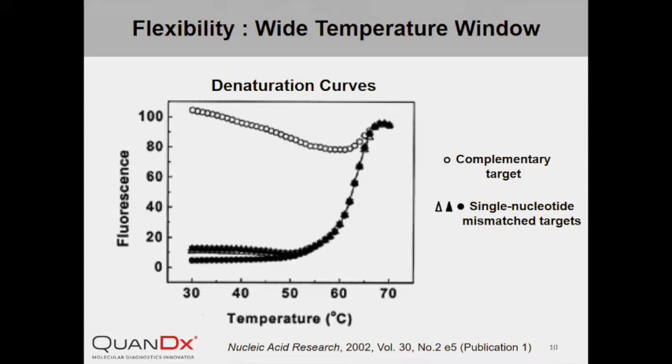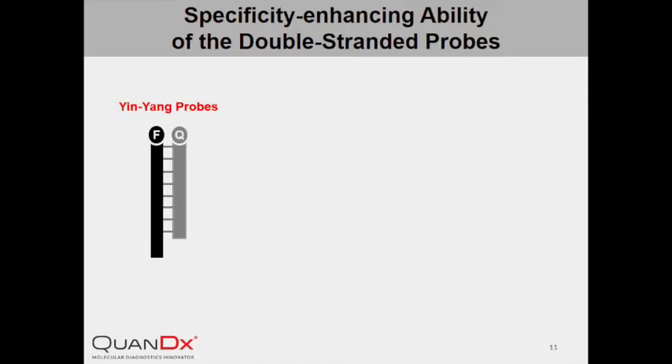Besides being fast and specific, InYang Probe is also a very flexible probe system with a wide detection temperature window. As shown in the denaturation curves, InYang Probe showed clear discrimination between its perfectly matched target and single nucleotide mismatch targets at a temperature range from close to room temperature to as high as 60 degrees. Comparing to single-stranded probes, InYang Probe exhibits enhanced specificity.